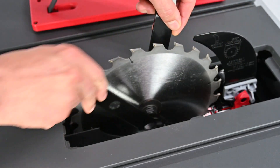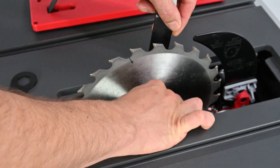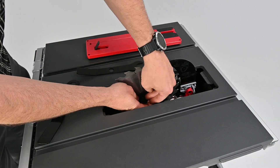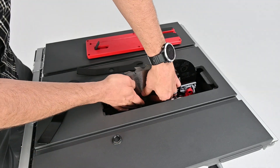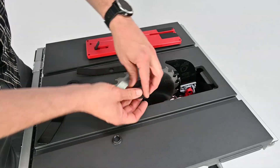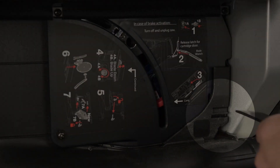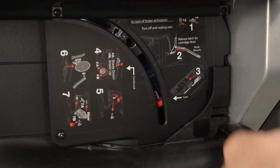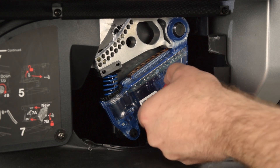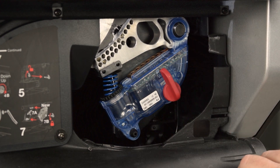Use the blade wrench to remove the arbor nut. Remove the outer arbor washer. Use the blade wrench to unlock the latch on the dust shroud door and open the door. Turn the cartridge key 90 degrees to unlock, then remove the key.